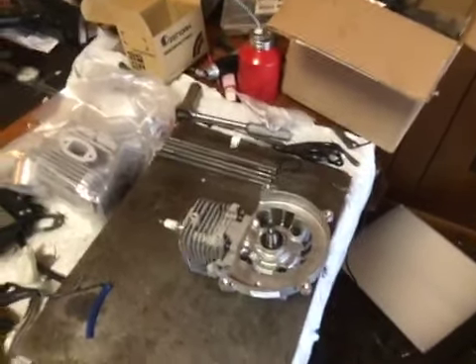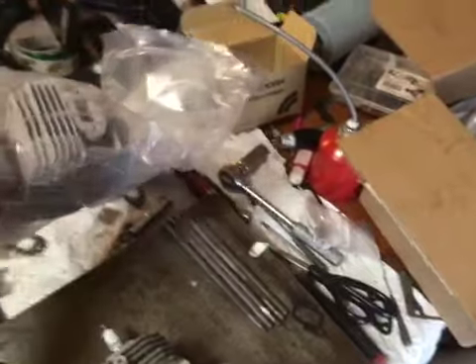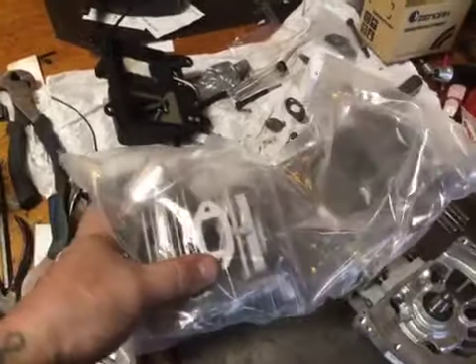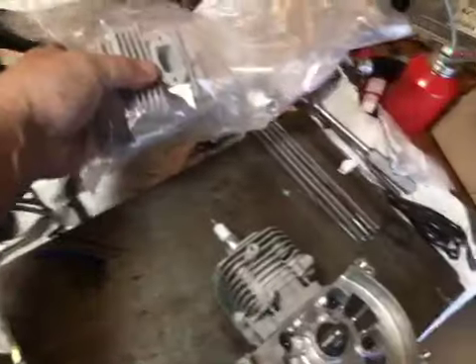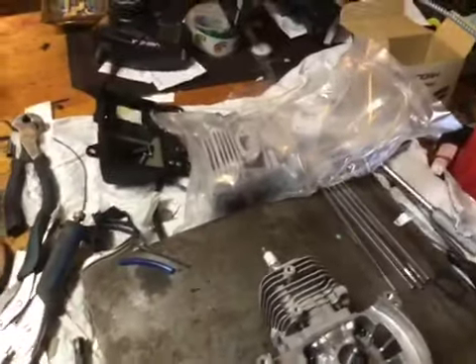Hey guys, welcome back to SRE Customs. I've got a little unboxing here. Cory, I got your other top end in today. Your cranks are done, so I'm gonna start moving right along on your stuff.